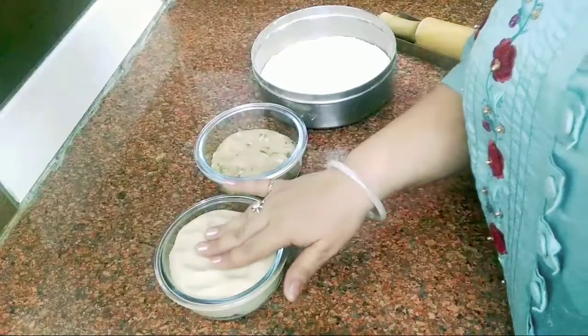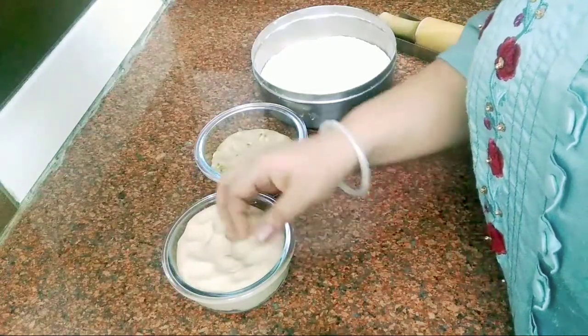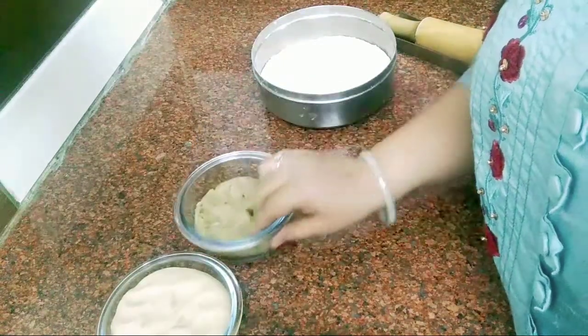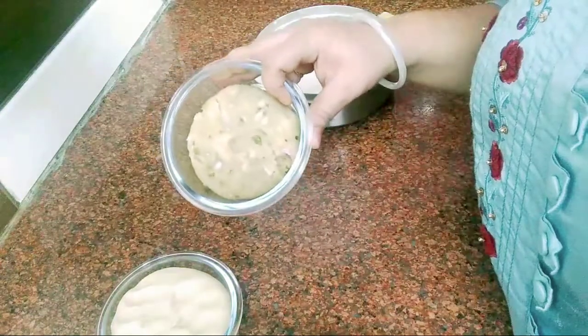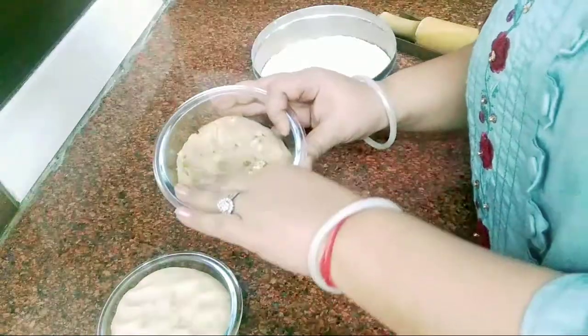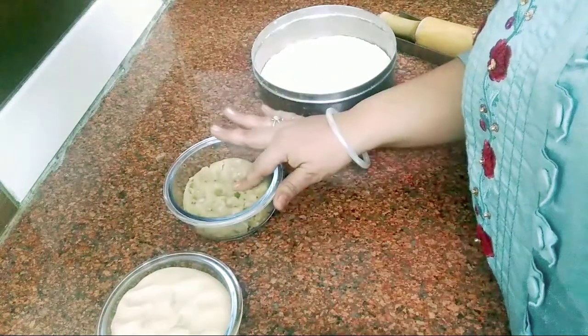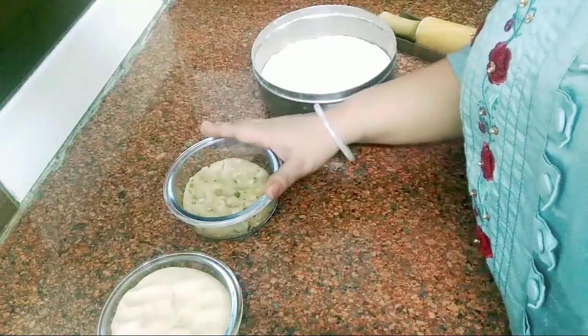So let's see what we need to make our parathas. First of all, I have prepared a soft dough. If you are making any stuffing paratha, the dough should be soft. After that, I have prepared the aloo filling, and I have added garlic into it with a dry roast. You can also add garlic — the flavor will be very good.